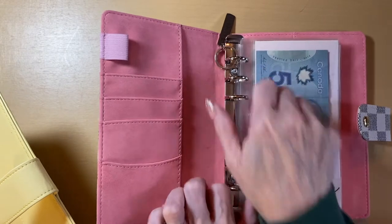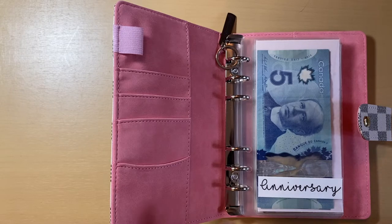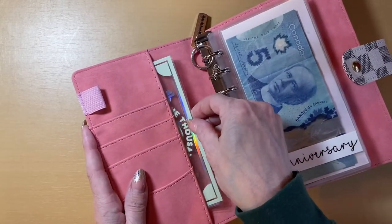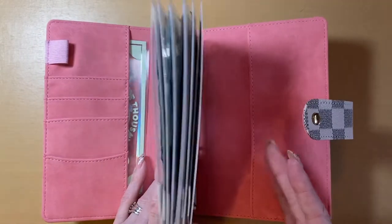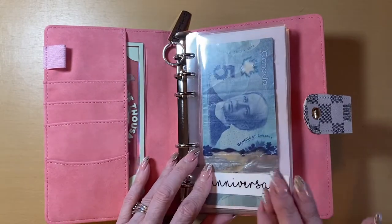I am just going to transfer all of those over. What I'm also going to do is take out my placeholders that I have in here and put them in my little storage envelope here. Most likely this is what I'll be using my place card holders for — my long-term binder — just because all of my long-term ones are in here and more than likely I don't use a lot of cash out of here.